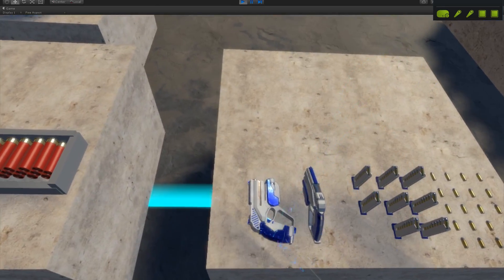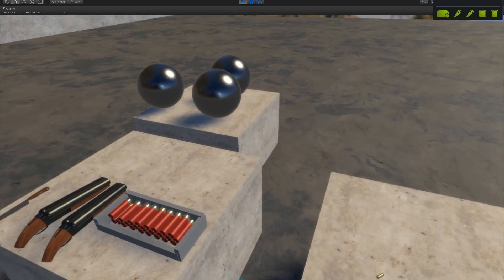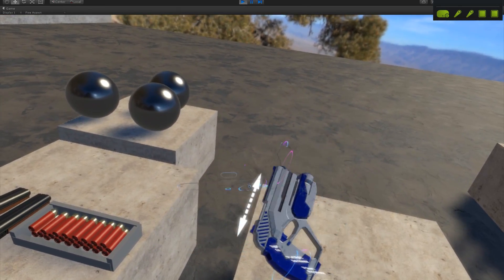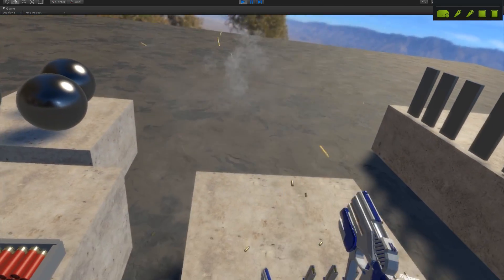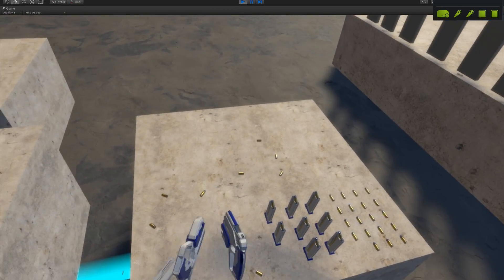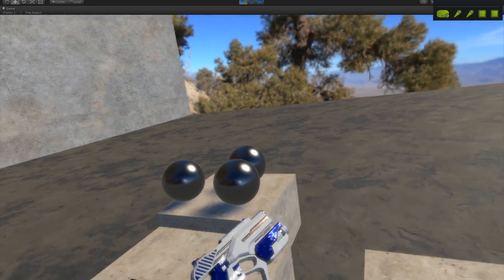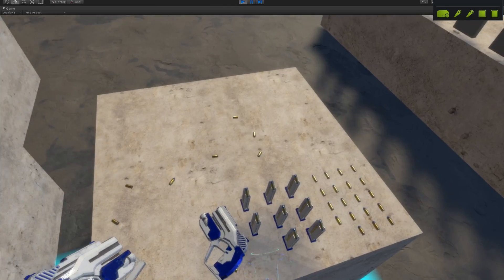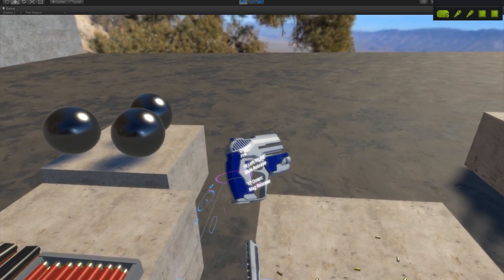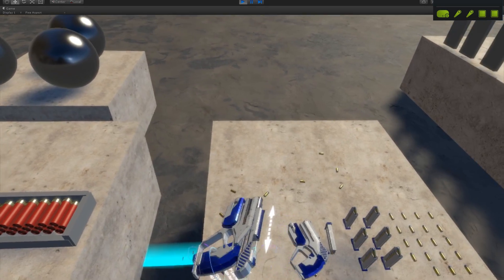All of the objects in the environment now actually have some sounds for their collisions and such. Additionally, someone on Reddit mentioned that I had one aspect of the handgun's operation inaccurate last week — if you have a round chambered and then pull the magazine out after firing, the slide shouldn't lock back. So that's been fixed, thanks to that.